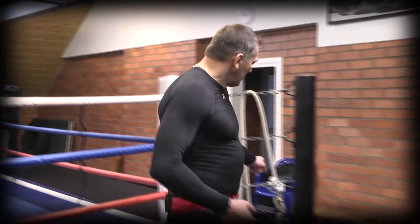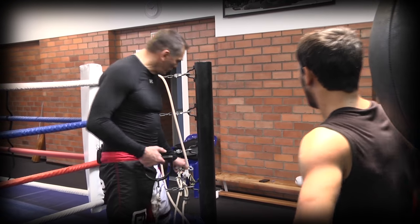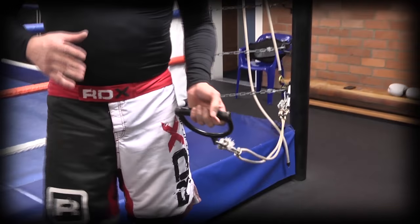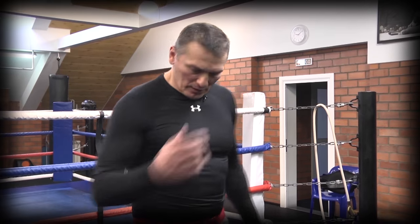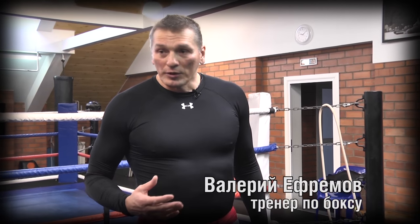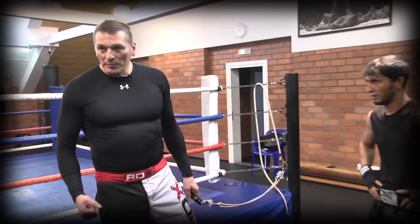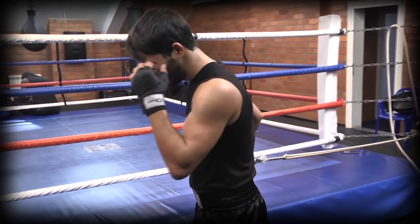Данный снаряд позволяет проработать все удары. Для того чтобы бить апперкот — так как удар бьется снизу вверх — нам нужно, чтобы воздействие было под немного другим углом. Мы соответственно ниже опускаем сам жгут. Здесь может быть два упражнения. Первое — это на плечевой пояс, который работает при апперкоте. Первое движение делается, рука чуть-чуть согнута в локте, и здесь мы взрываемся плечевым поясом, чтобы мышцы плечевого пояса работали.